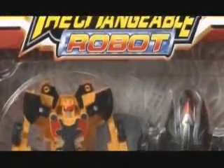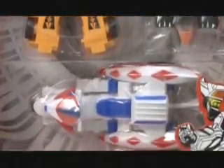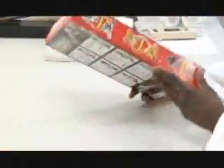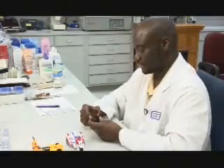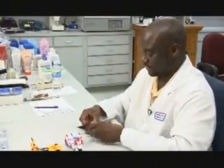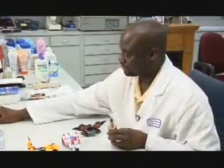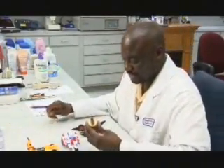The Galaxy Defender is not alone in the lab today. It has three smaller companions that James now turns his attention to. The changeable robot's packaging will get the same inspection as before. He's looking closely at these items, checking them for potential sharp point hazards. If a potential sharp point is found, it will be checked on the sharp points tester.